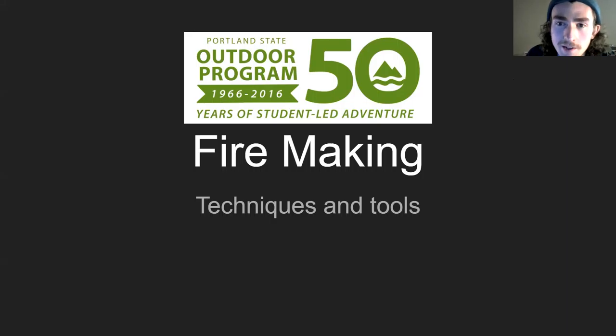Hi, my name is Ian Clark. I am a trip leader at the Portland State Outdoor Program. Welcome to today's workshop. Today we're talking about fire making. Myself and a co-worker of mine have prepared a short presentation, expected to run between 20 and 40 minutes, to go over all the topics that we wanted to share.